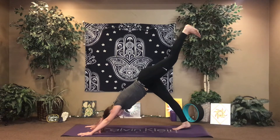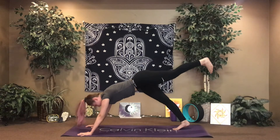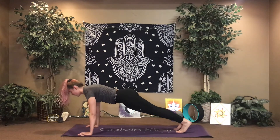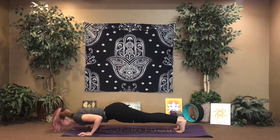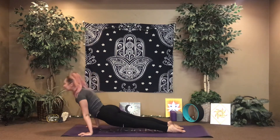One more breath cycle. As you exhale, cartwheel the hands down, frame that front foot. Extend through your right knee, press into the hands, find your three-legged dog once again. Take a breath, draw down through the hip. Inhale, shift your weight forward to plank. Exhale, chaturanga. Inhale, shift up. Exhale, down dog.